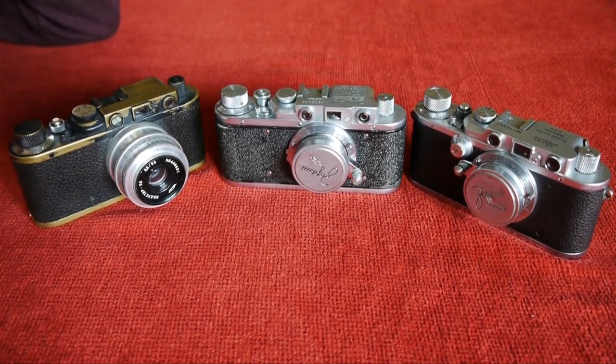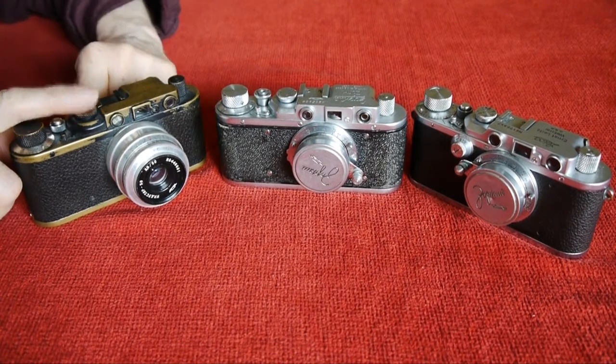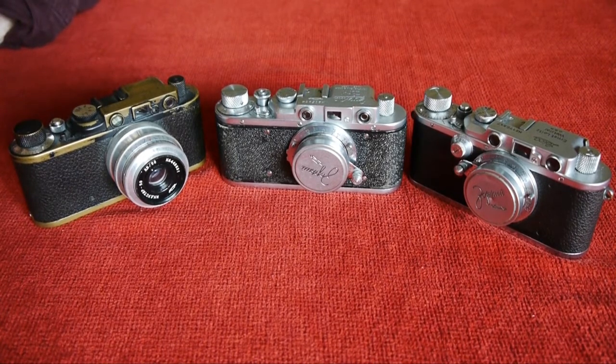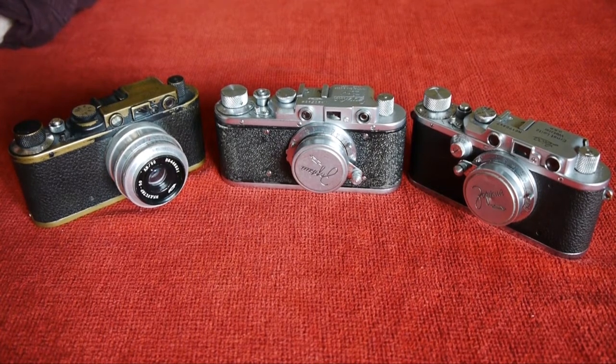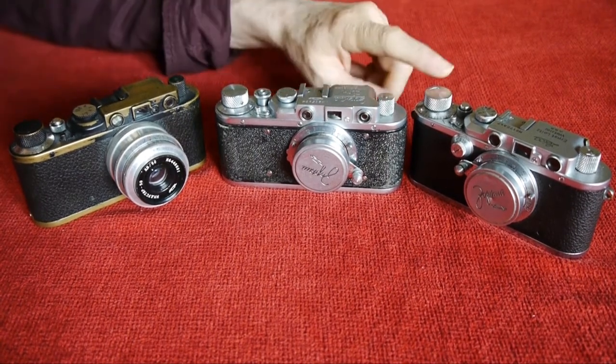The Zorky 1 is a direct copy of this camera, the Leica 2, and its history is quite interesting. Russian camera manufacture began in the early 1930s with Fed, which was again a direct copy of the Leica 2. I've made a video comparing an early Fed to the Leica 3A that we have here.